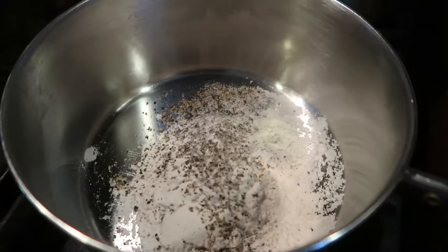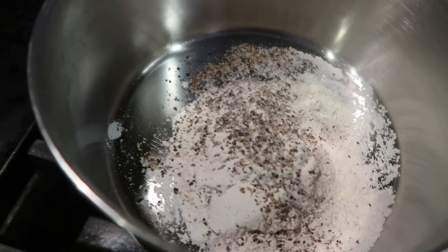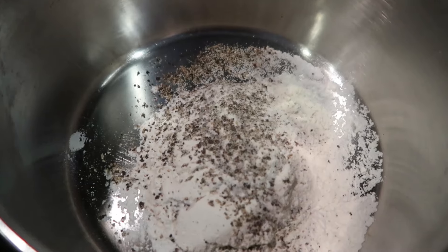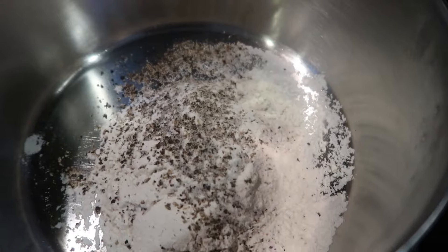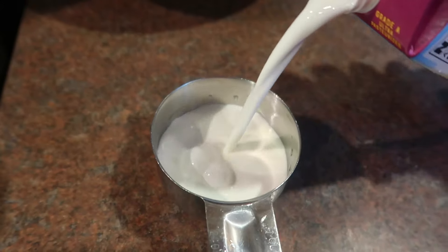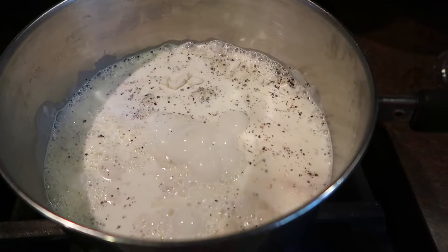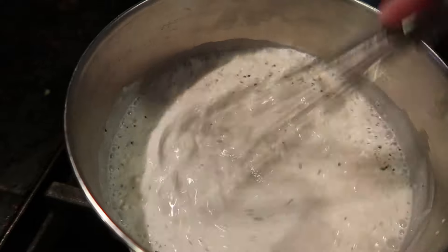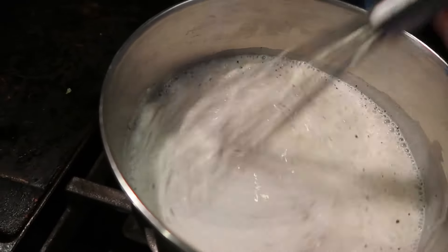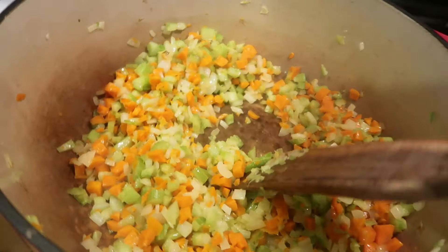In another kettle, I have a third cup of flour with some pepper — I kept grinding until it was about a half teaspoon — and probably a quarter teaspoon of salt. I can always adjust the salt later. Then I'm going to add two cups of half and half. I'm going to get this turned on to almost high and whisk until it's smooth and cooked until it's thick.